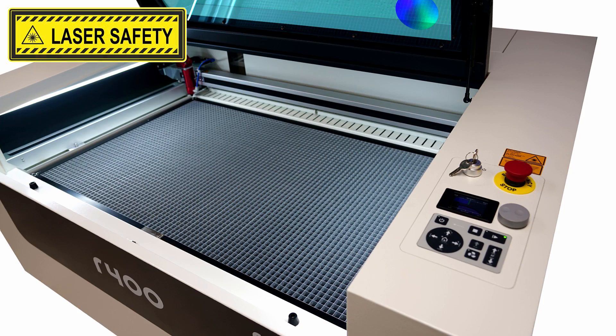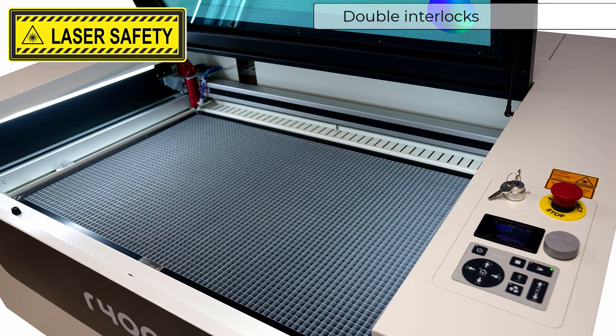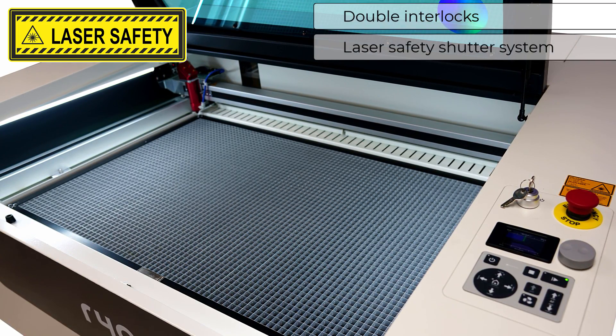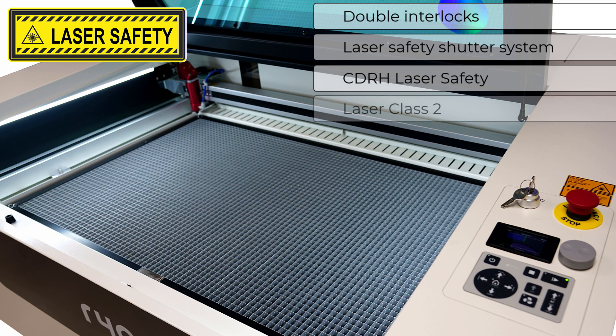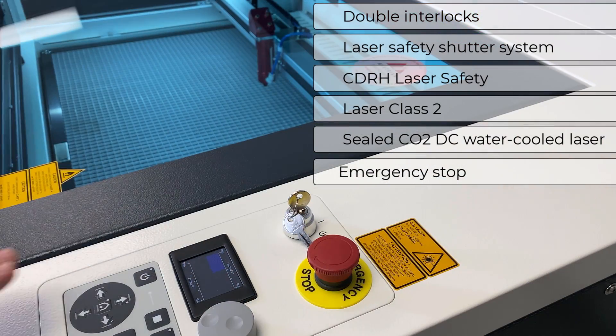The R400 is designed with the highest safety standards, equipped with double interlocks and a laser safety shutter system, CDRH laser safety, laser system class 2, sealed CO2 DC laser source that is water cooled, and an emergency stop button.